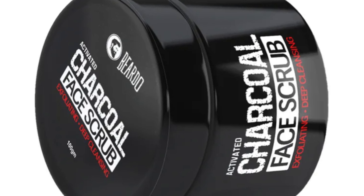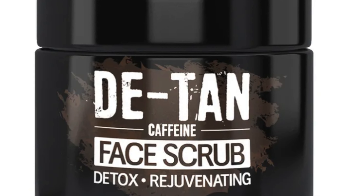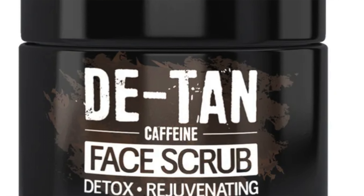There are already 3 face scrubs in the market: the charcoal face scrub, the tan face scrub, and the turmeric face scrub. It is a very good product.